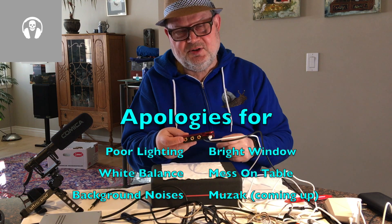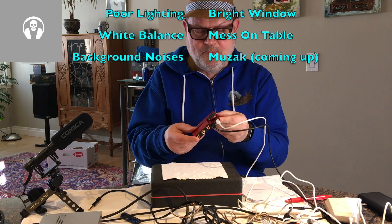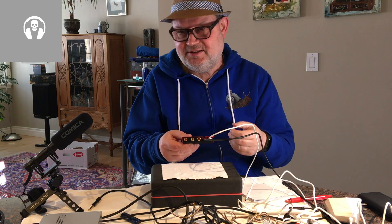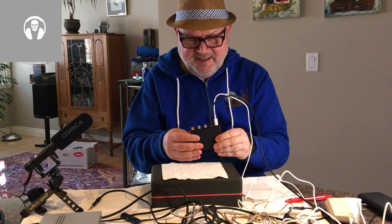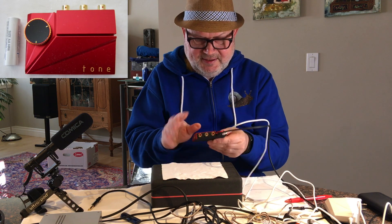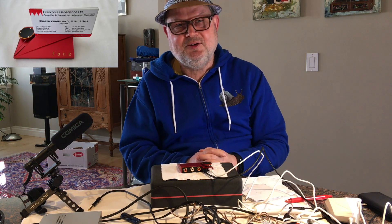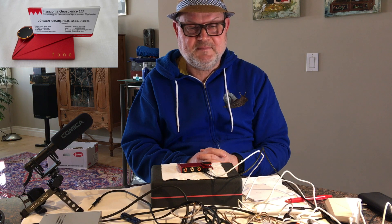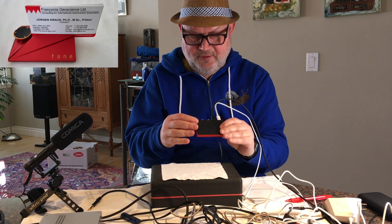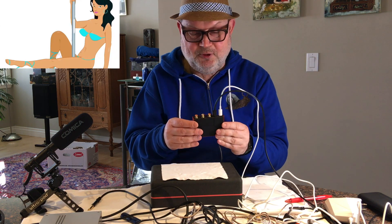It's called Tone 2 because this is the second iteration of something called a tone board, which was just a board with a bunch of transistors and capacitors. Now Kadas has come up with a nice aluminum enclosure on top of it and some silicone below — sitting on a desk it doesn't scratch anything. So what is it? It's a fully-fledged, although very small, desktop DAC and headphone amp.